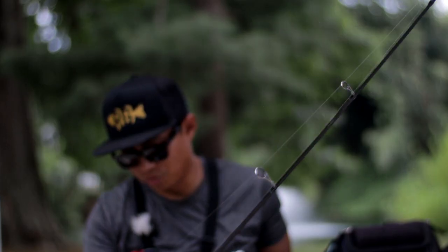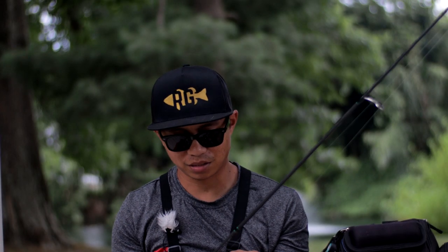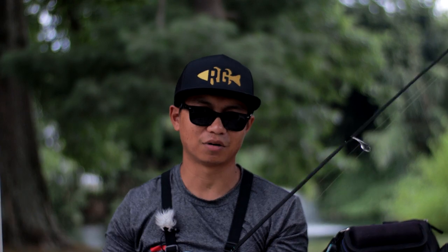Alright guys, that's just the basics of this reel. Pretty good reel so far — been enjoying it for the past month or so. Putting it on this rod just makes a huge difference for this ultralight rod. I want to show you some fish catches on this rod and reel. Hope you guys enjoy the video.